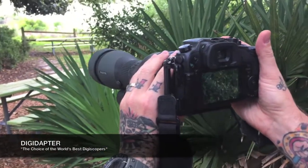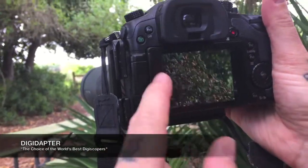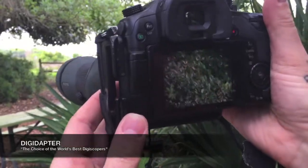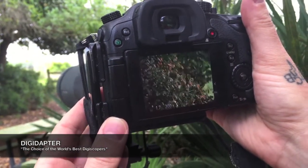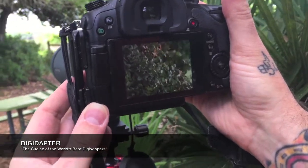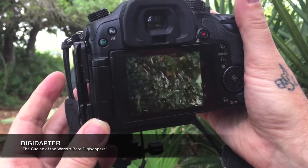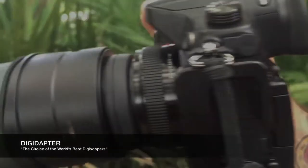What you want is to be able to set it on the eyepiece and not see any vignetting around the edges. If this wasn't going to work, you would have black vignettes at the corners — some version of that. But you can see here that I've got a clear, unobstructed view with this lens. It works great, so this camera is going to work fine for digiscoping.